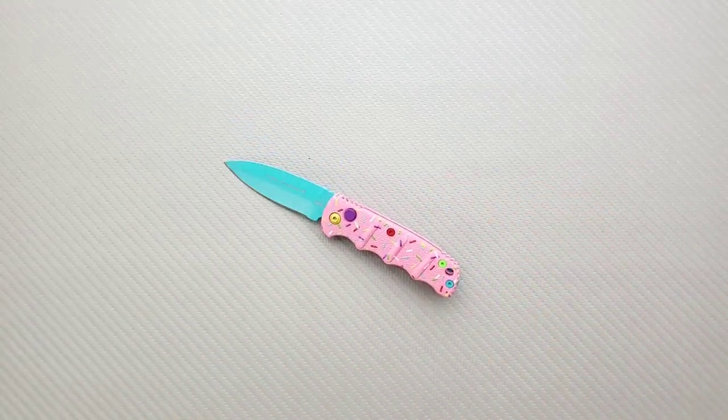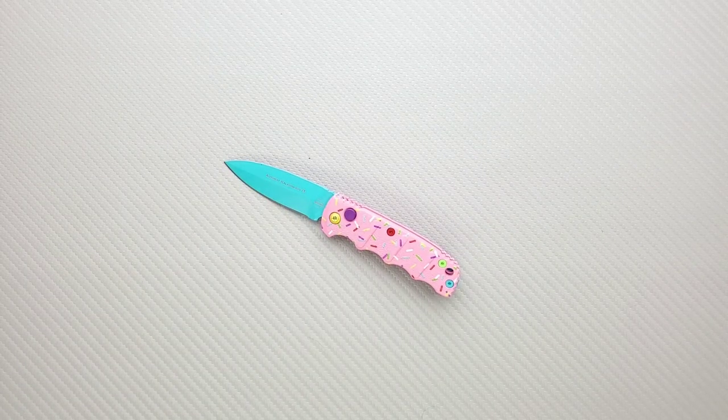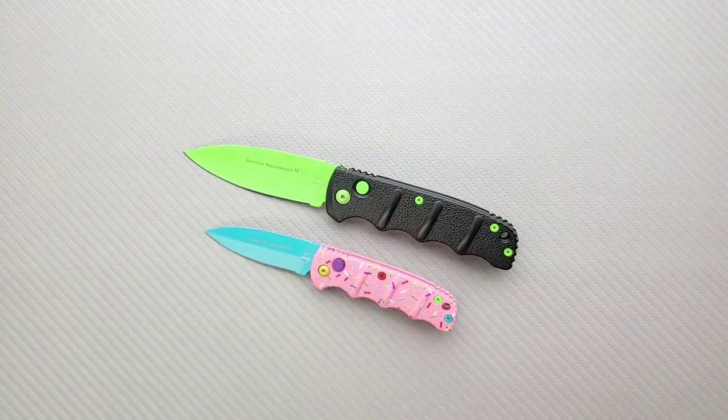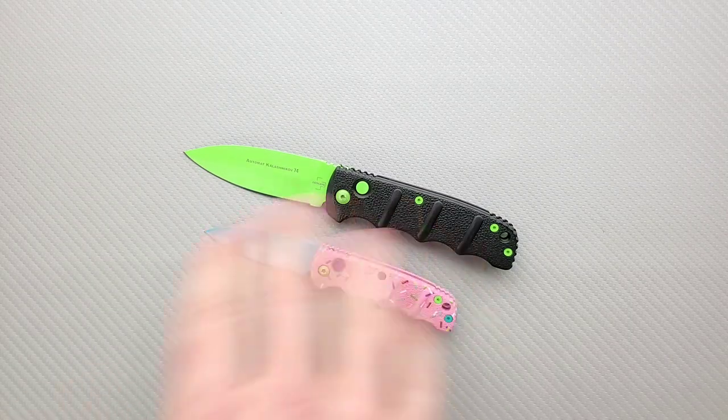So I have my own Boker Kalashnikov because on this channel I highly recommend the Boker Kalashnikov series knives. This is the normal sized one. They have a large, an XL, and then a two XL — they get ridiculous. This is about a normal size.